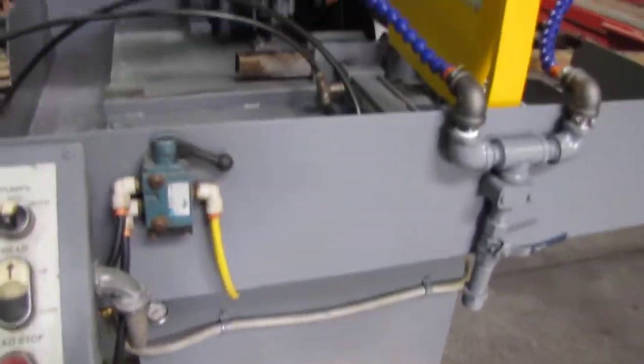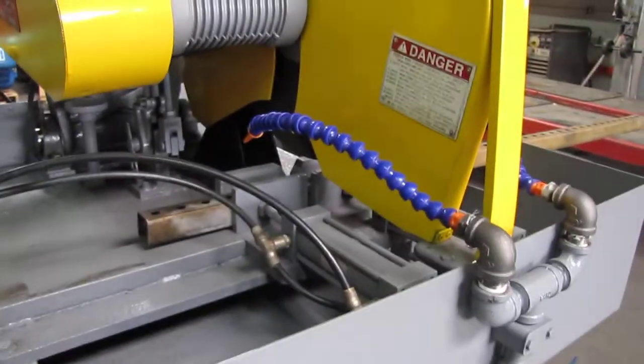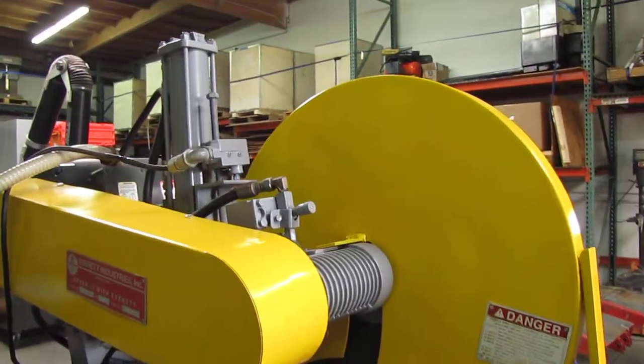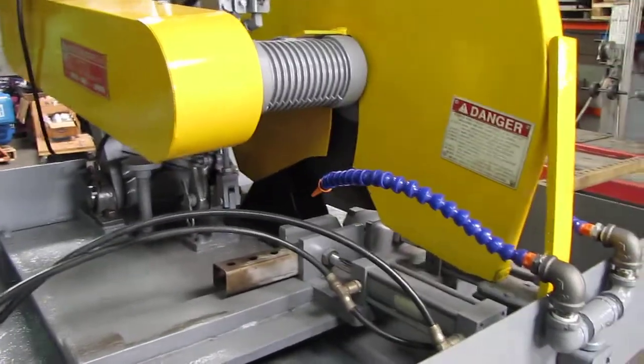The next thing we're going to do is the cut. First we'll show you that it does have the oscillation feature — you can kind of see it oscillating. We'll do the cut with oscillation.